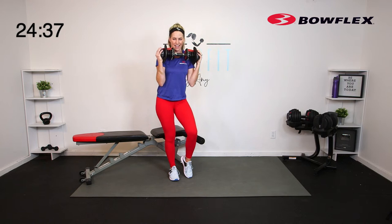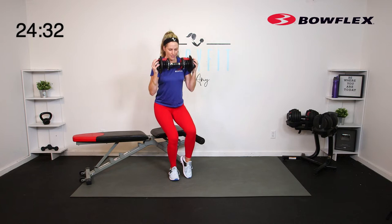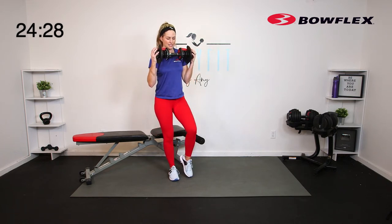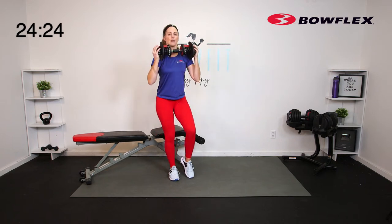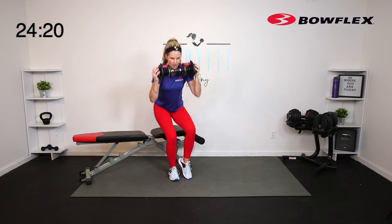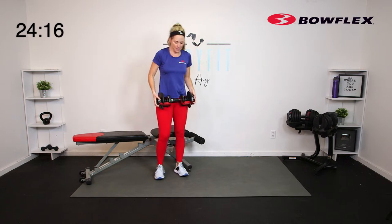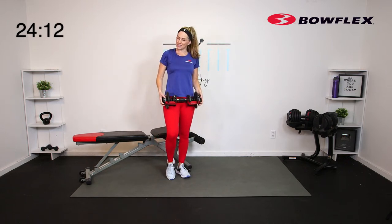Core engaged, chest open — we're going to sit low. Drop it down and drive it up. Feel what happens as you shift your weight — you really have to recruit those glutes and hamstrings. Try not to plop down — you really want to control it the entire way. Going 45 seconds — drive up and through. It may be easier to have a little balance with that toe coming down, then drive up from just the leg.